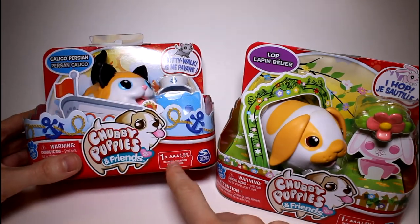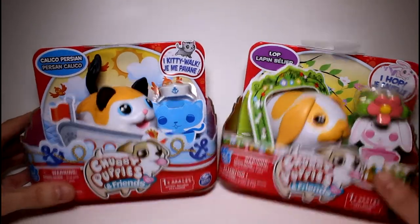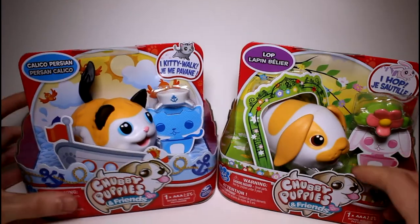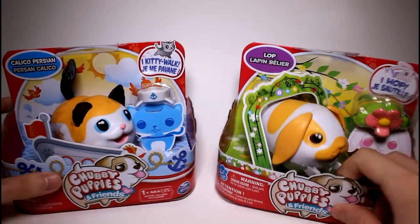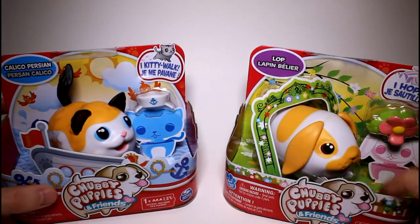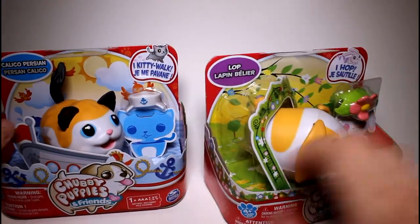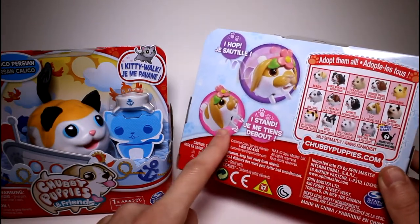It looks like they take one AAA battery and it's included, which is great — saves me a battery. And it says 'I kitty walk and I hop.' This one comes with a little hat, and this one — let's look at the back — oh, it's a little headband! I didn't know that. That's so cool.